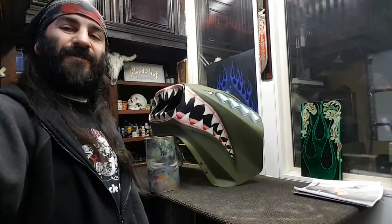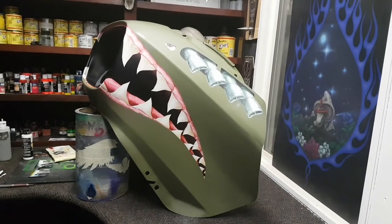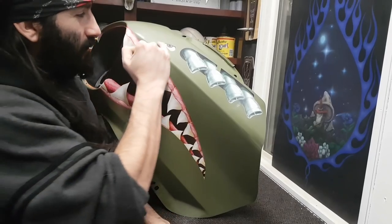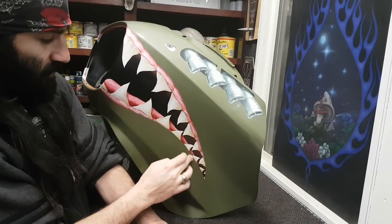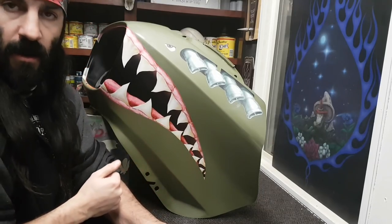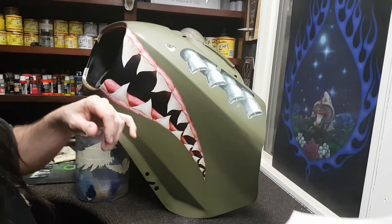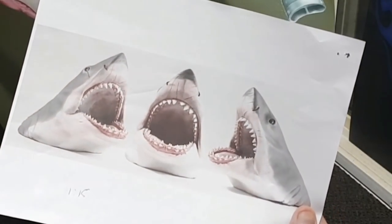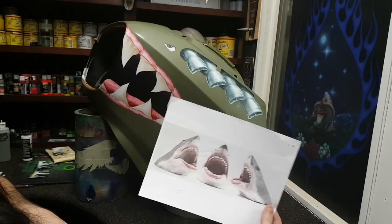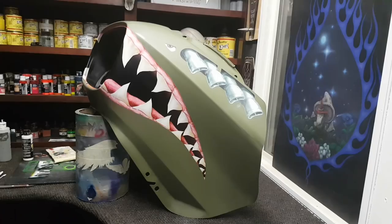Alright guys, follow along because number five is when this thing comes alive. Check it out. Next I'm just gonna get some dark tones under the eyes, dark tones under the mouth, just to make it look like it's wrapping around. I'm gonna start building some scars on the mouth, very similar to what you see going on on this dude — he's got some gnarly scars like he's been through a battle or two. Nothing to it but to do it.